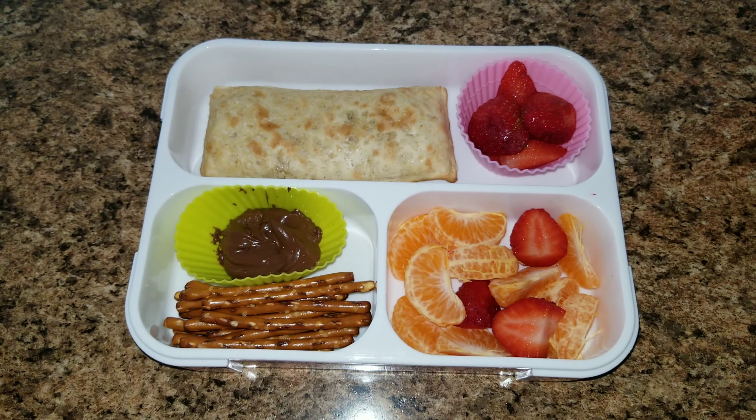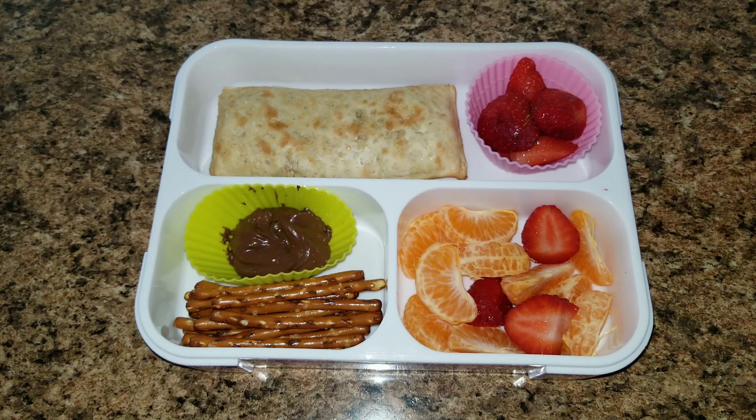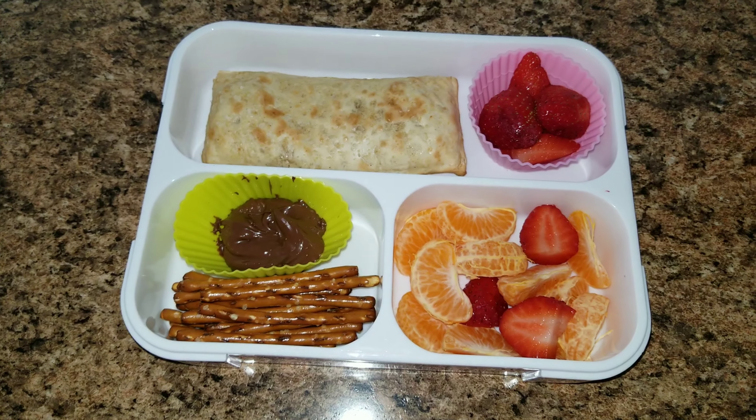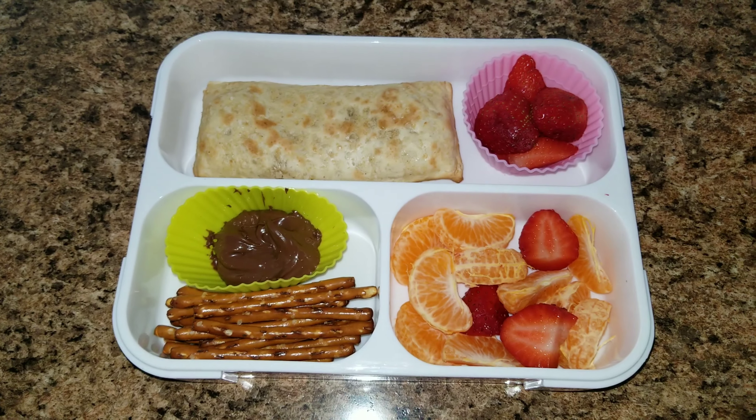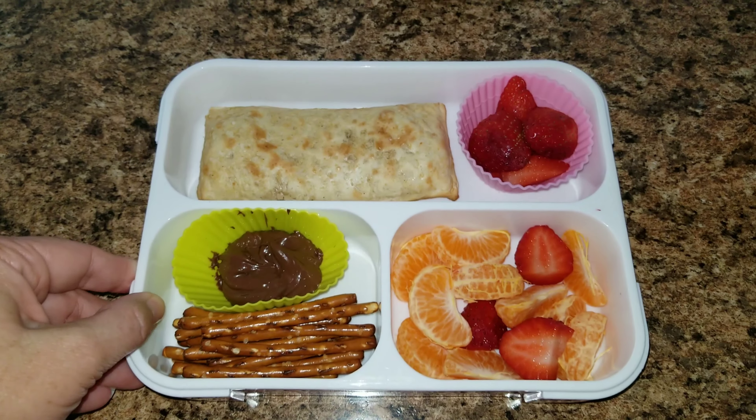Hey guys, welcome back to my channel and welcome back to a new week of lunches. We are not in school, but we are going to be doing lunches for Sophia this week because I got a new lunchbox. Let me tell you all about it.